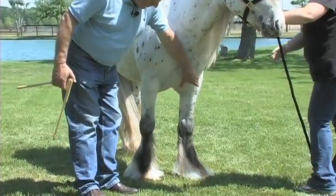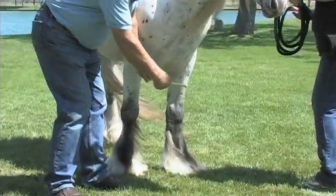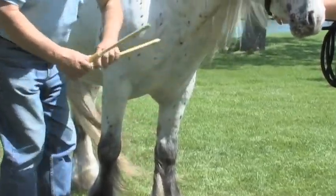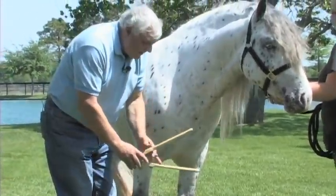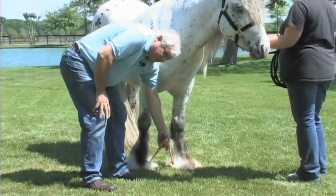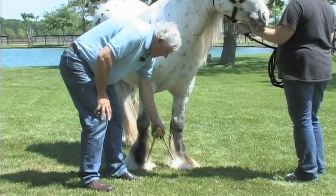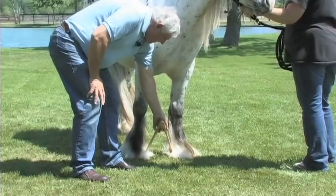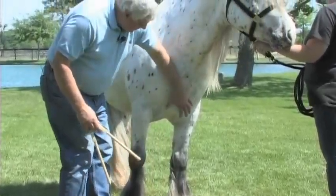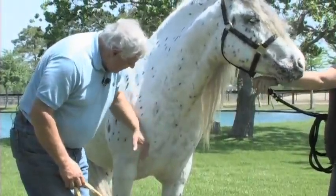We want to see the legs well separated as this horse's are. If we measure the width at the chest, we would like to find at least that much measurement, or slightly less, at the base where the front hooves touch the ground. In this particular case, we're quite pleased with the width of chest and the front leg stance on this horse.